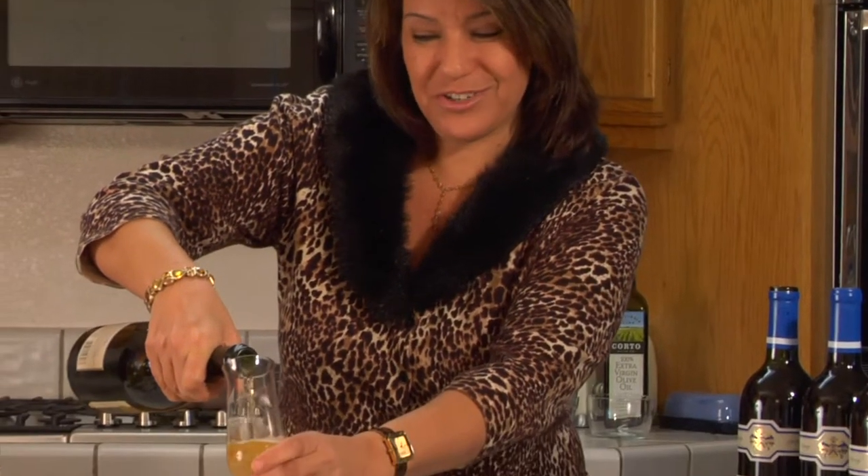So when bringing together your lamb chops and your champagne, remember that it's the effervescence of the champagne that's going to bring your game meat to full fruition.